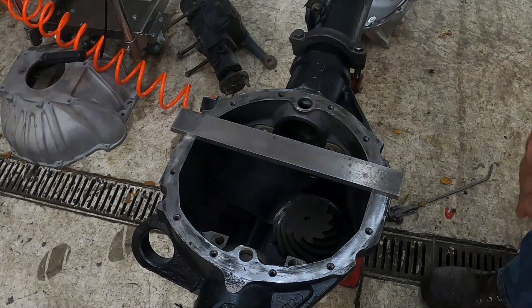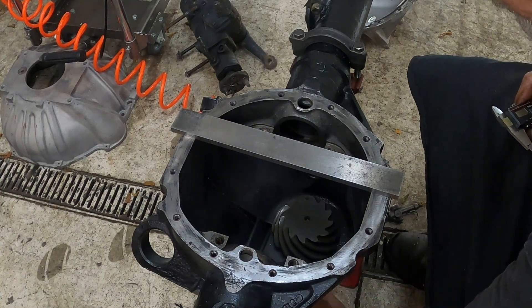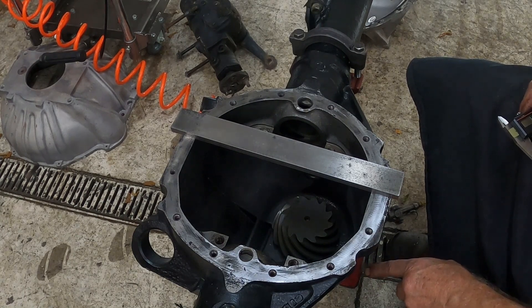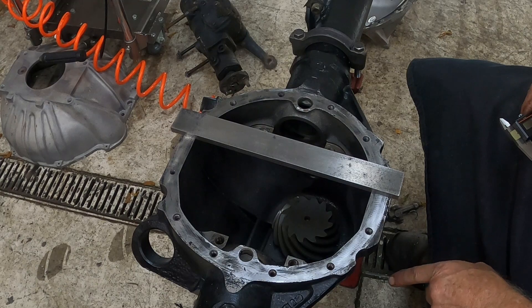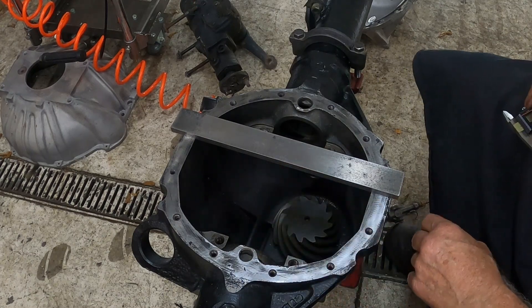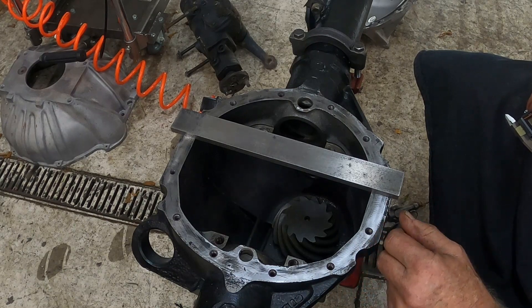The pinion is all in with a new crush sleeve, and I've set the preload on it. As I showed in my previous videos on a nine inch Ford, you want to use an inch-pound torque wrench and you want between 15 to 20 inch pounds to turn this pinion gear. If you get it too tight, the bearings will burn up, and if it's too loose, it's possible it could be noisy.